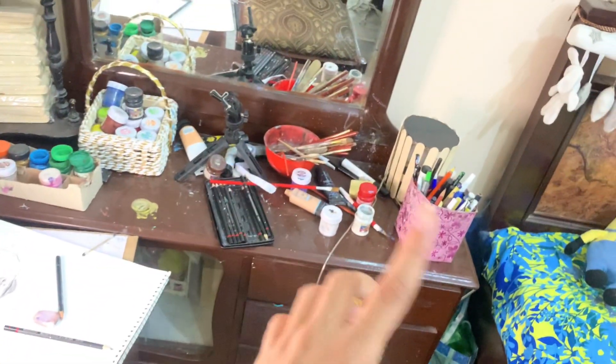Now I am going to use painting for painting. I am going to show you what I am using for painting. There is a mess created.